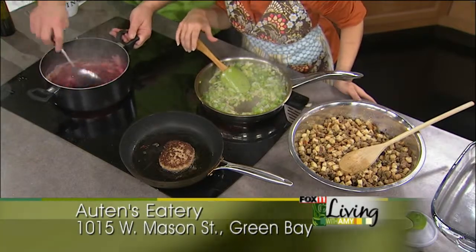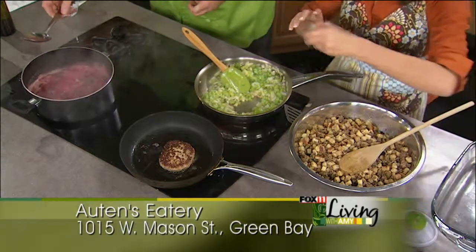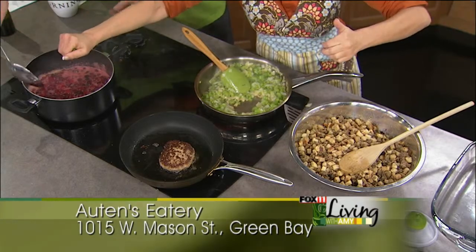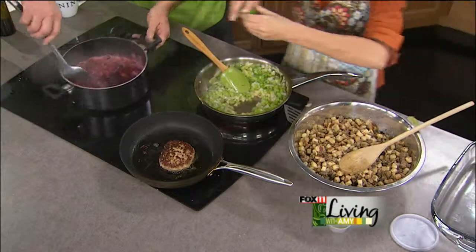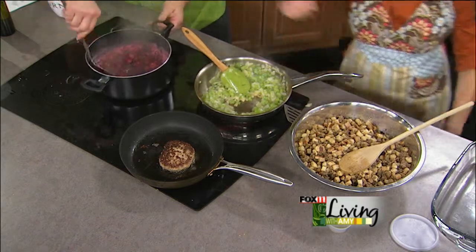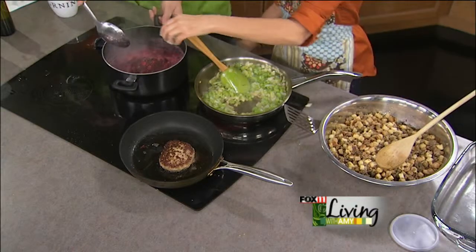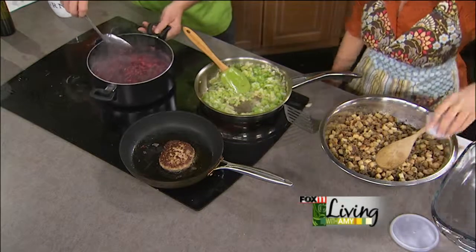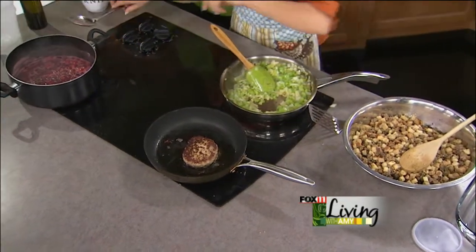The cranberry sauce and cranberries are starting to pop and thicken up. We're going to add fresh lime juice now. This is not going to be your mom's cranberry sauce — not that there's anything wrong with that, but this is going to be a little bit of fun. In goes our tequila. After that Packers game, I don't know — at least it was a tie. That cranberry sauce smells good.